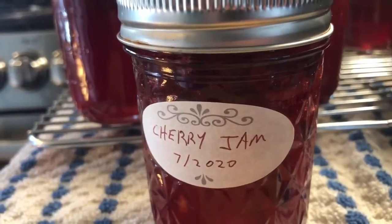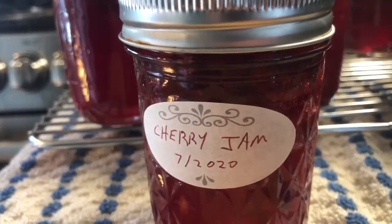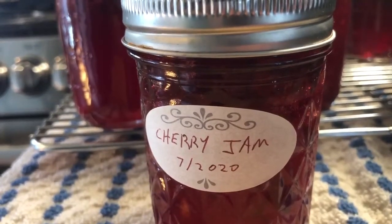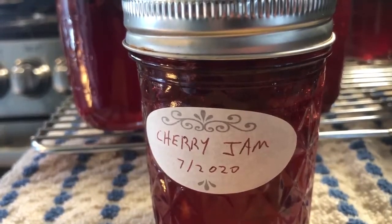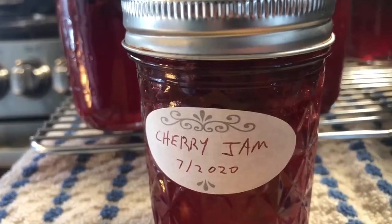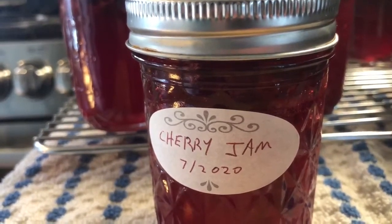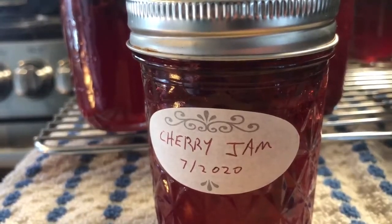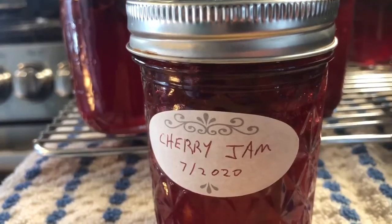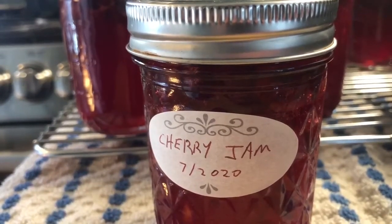There's the finished product — cherry jam — ended up with 13 full eight-ounce jars. I don't know when we're going back up to Michigan again, but hopefully this will last us until we do. They grow cherries in Michigan and they're really good. Anyway, thanks for watching the video, hope you found it useful. Leave me a comment, question, or click the subscribe button in the lower right corner — I'd appreciate it. Bye.